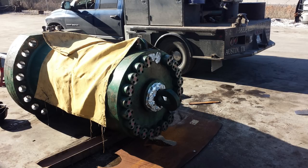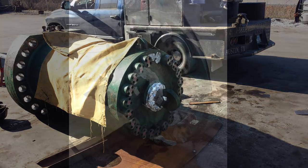Hey guys, how's it going? Sorry I don't have more video clips of this particular job. This was quite some time back, but the customer called and said that they had a hydraulic cylinder that needed to get the bolts off the head of a flange.